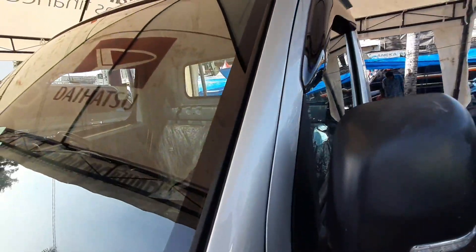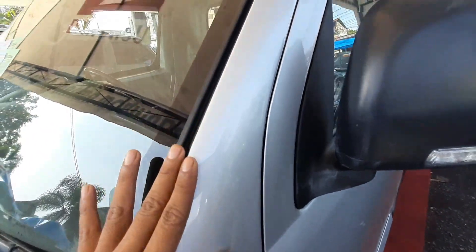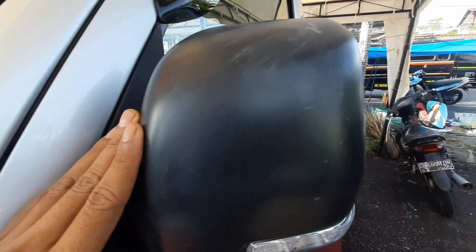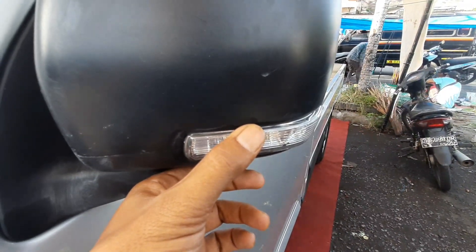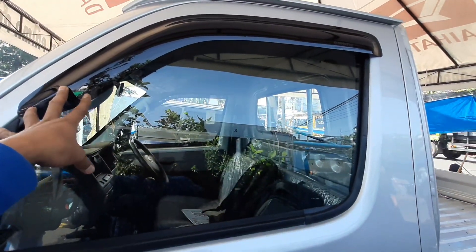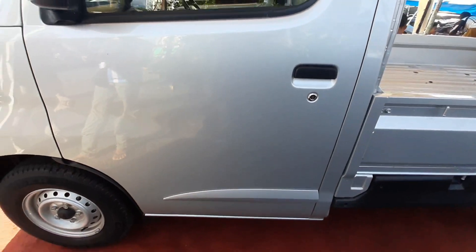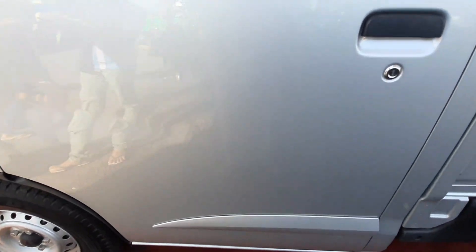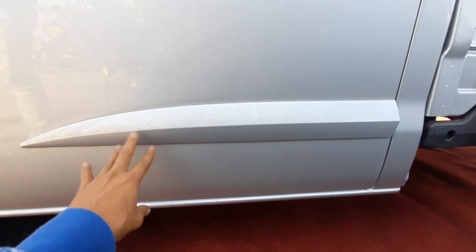Kita lihat pada bagian samping di sini. Pada cover bagian spionnya sudah disediakan lampunya, menggunakan LED yang sangat terang. Ada pun di sini ada side visor untuk pelindung dari air hujan supaya tidak langsung masuk ke dalam mobil. Adapun pada bagian handle pintu masuk bagian kiri, ada lekukan di bagian bawah untuk menambah tampilannya supaya lebih manis.